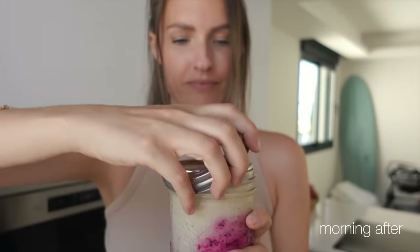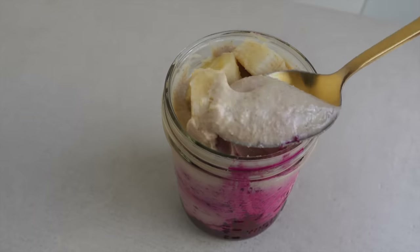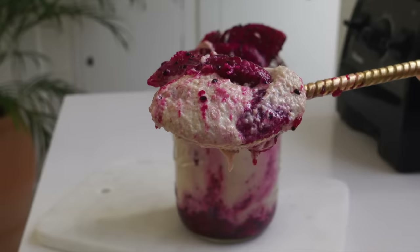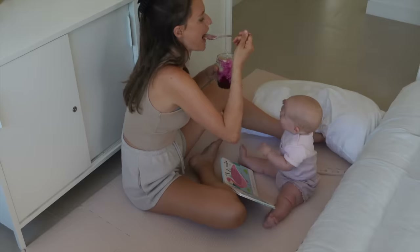Then you can just grab it and have it on the go, or have it at home and add some more fruits. The morning is pretty hassle-free because you already have a nutritious breakfast prepped for you.